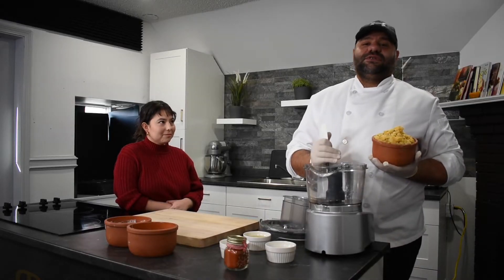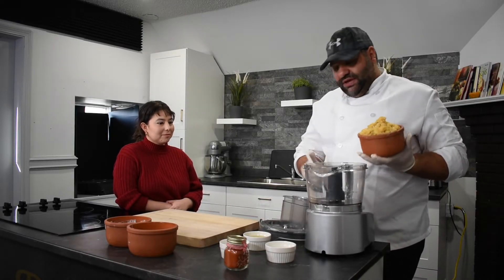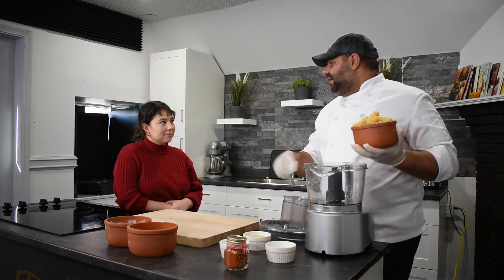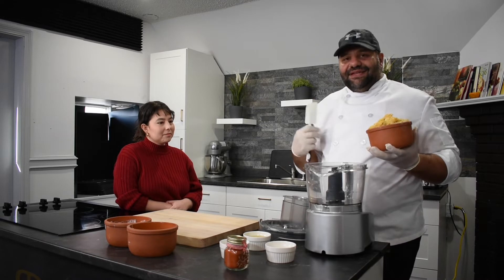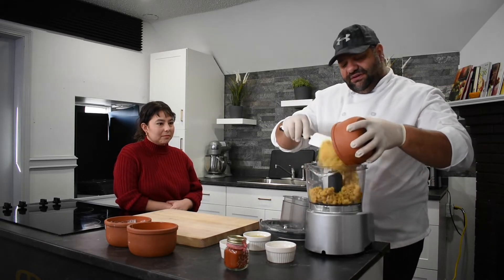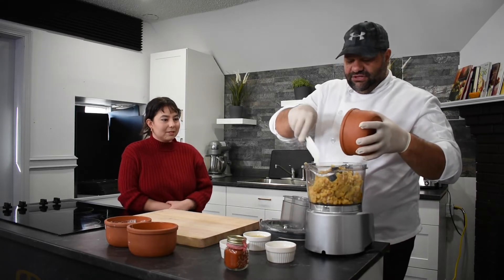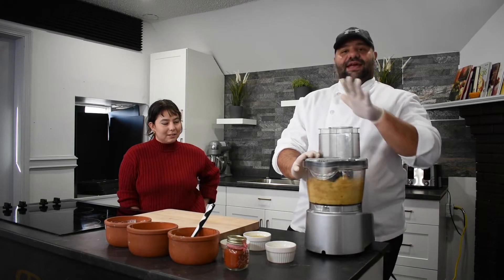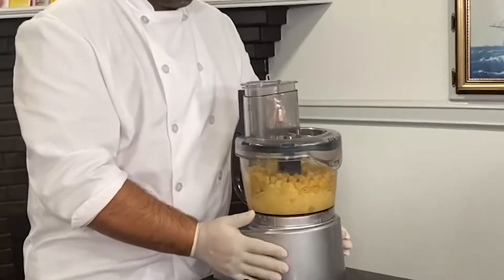The food processor is very important for making hummus. You can use a Moulinex or a juice maker machine, but it will not give you the same result as a food processor. So first, we put our chickpeas in and let it mix properly.